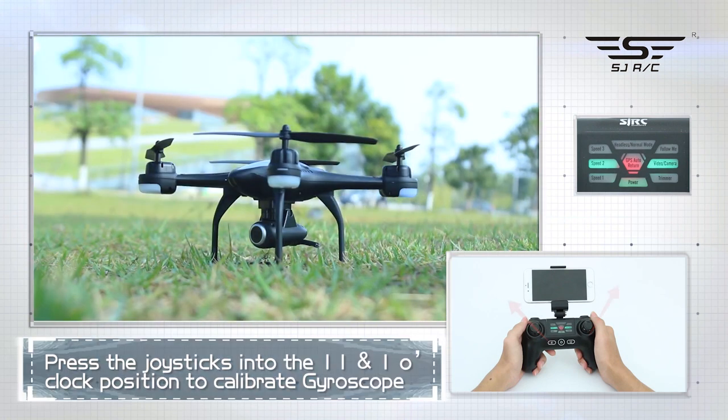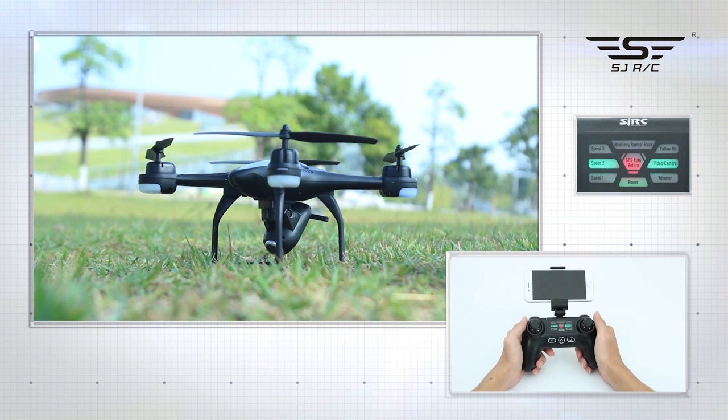GPS calibration: press the left joystick to 11 o'clock and the right joystick to 1 o'clock. The camera will move up and down automatically, indicating that gyroscope calibration is successful.